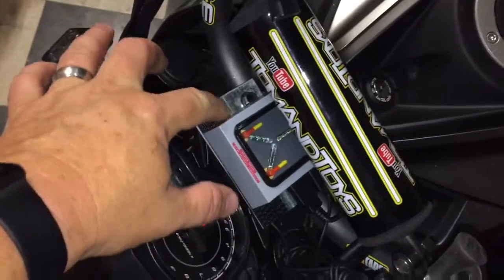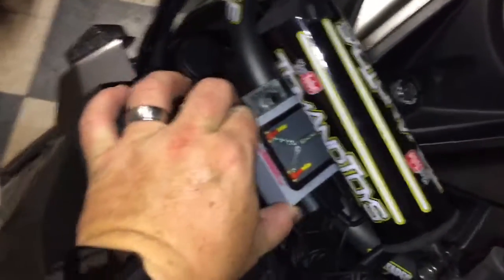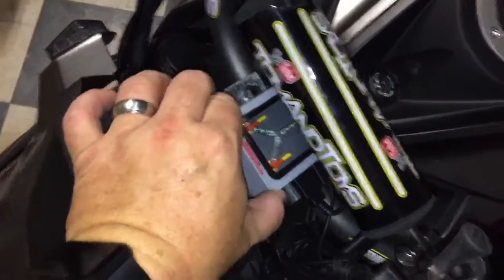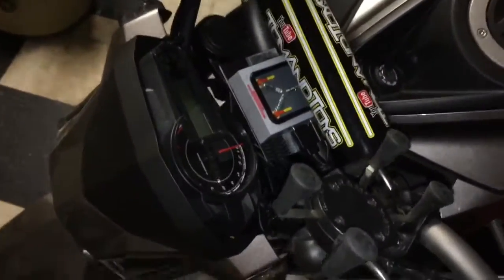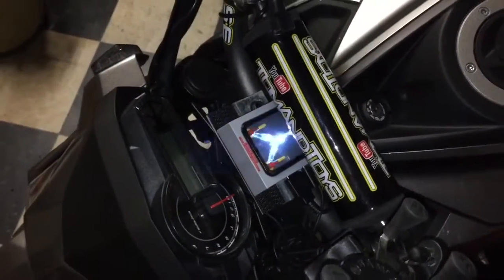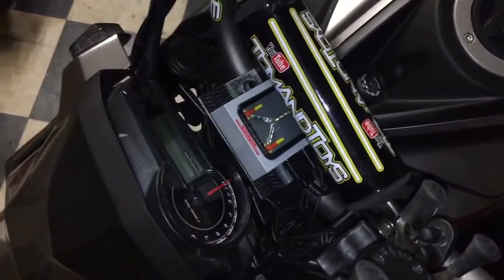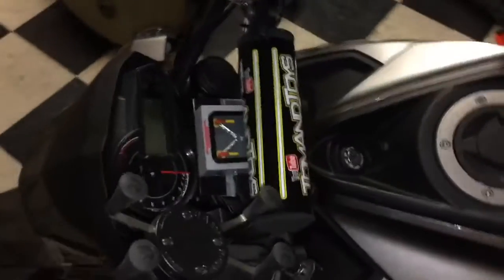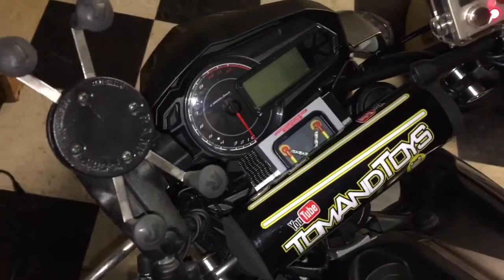I used scotch lock — velcro-type stuff — on the back of this and it's strong as anything. I can also remove it when it rains. It doesn't look half bad; the little guy lights up and does everything it's supposed to do, powers things. Just made a little bracket right here, works like a champ. It's kind of hidden from the driver's view, but honestly I don't really care.